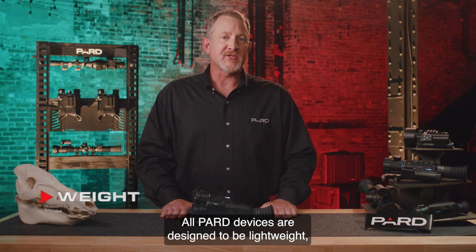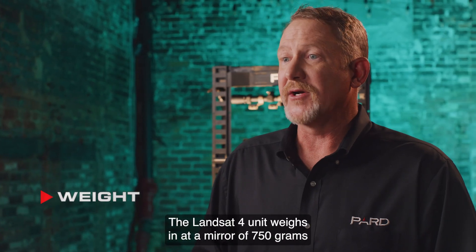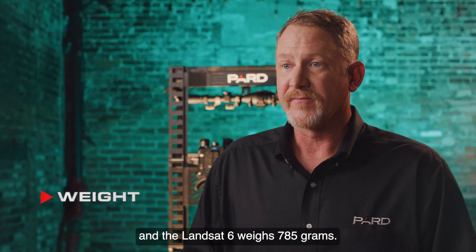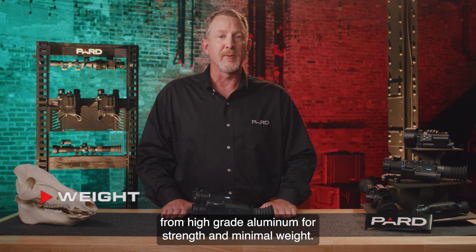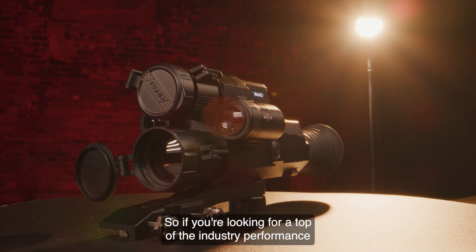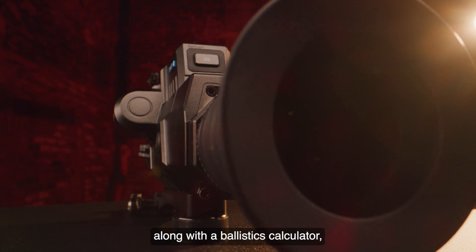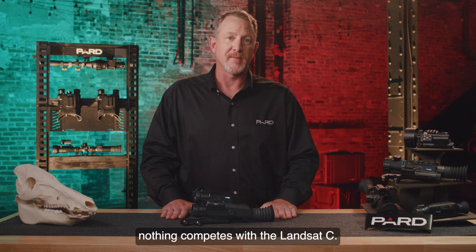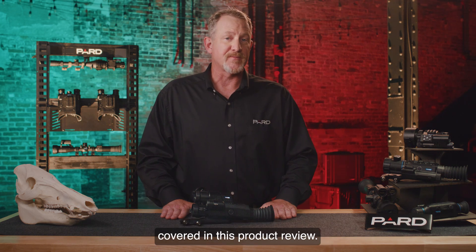Weight: all Pard devices are designed to be lightweight, durable, and long-lasting. The Landsat 4 unit weighs in at a mere 750 grams, and the Landsat 6 weighs 785 grams. We understand that when you're in the field, weight matters — that's why Pard devices are manufactured from high-grade aluminum for strength and minimal weight. Quality is what we do. So if you're looking for top-of-the-industry performance that combines night vision, thermal detection, a ballistics calculator, laser rangefinder, and a ton of other features, nothing competes with the Landsat C. Please check out the additional feature tutorials to learn more about many of the topics covered in this product review.